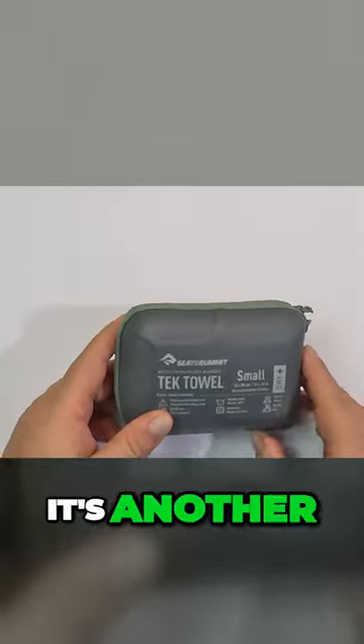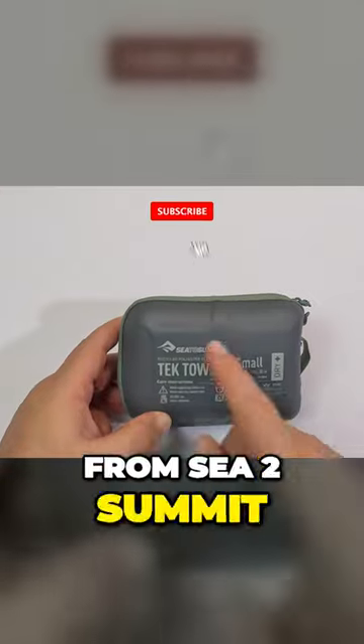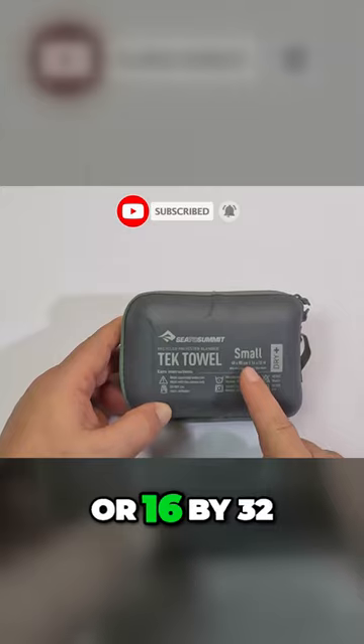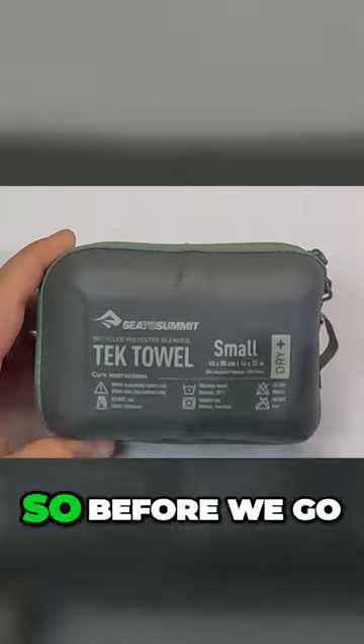This is a tech towel — a towel that you take on travel. It's from Sea to Summit and this one's a small one, only 40 by 80 centimeters or 16 by 32 inches. Let's take a look and see what it's all about.